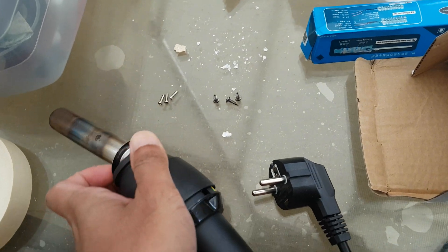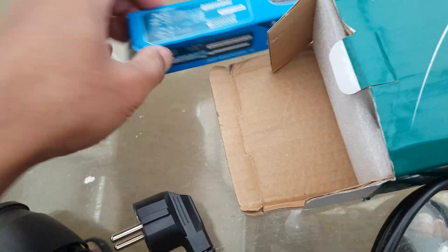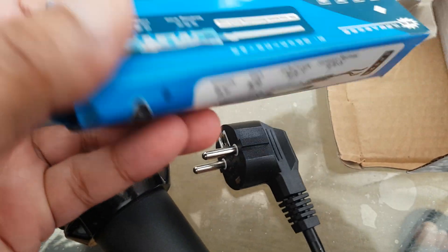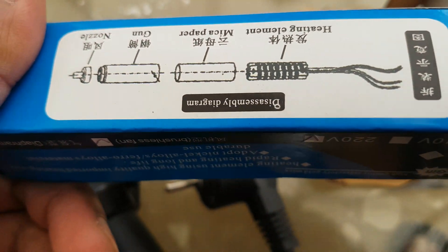I've already taken the damaged one out. This is the one I received from AliExpress, so let's see if it works by inserting it in.